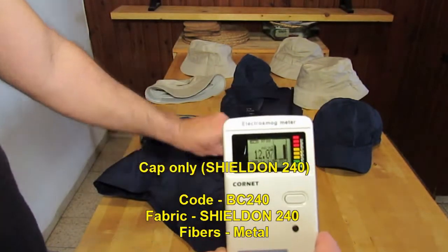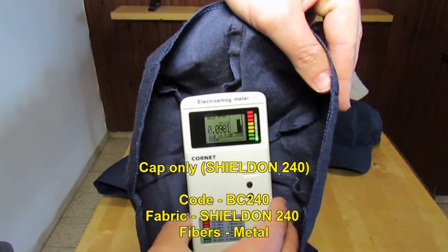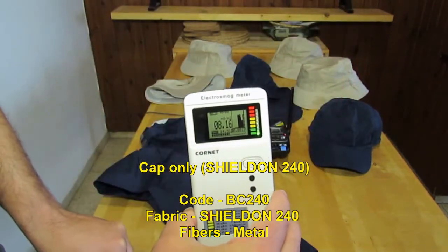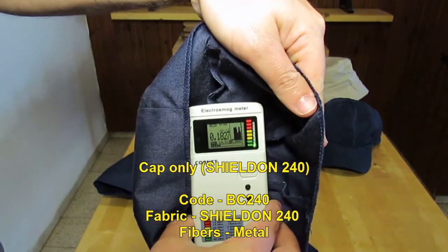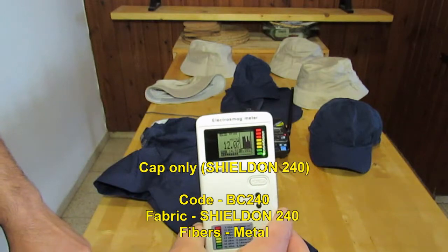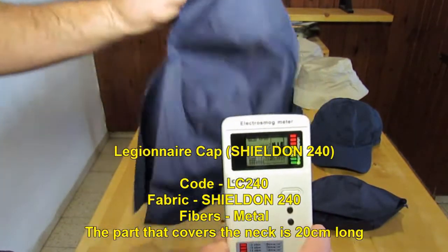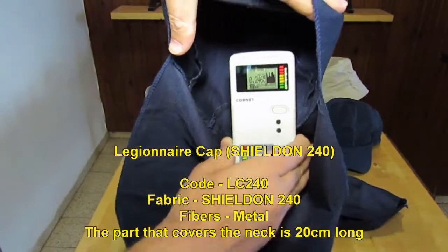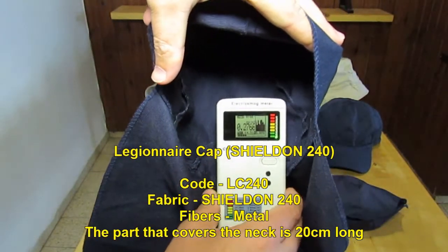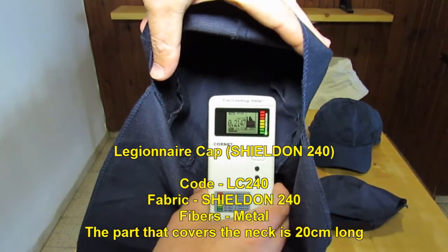First, the cap. We can see the reduction. Now the Ligener cap — again, we can see a very good reduction. Not all of the RF is being blocked, but most of it.